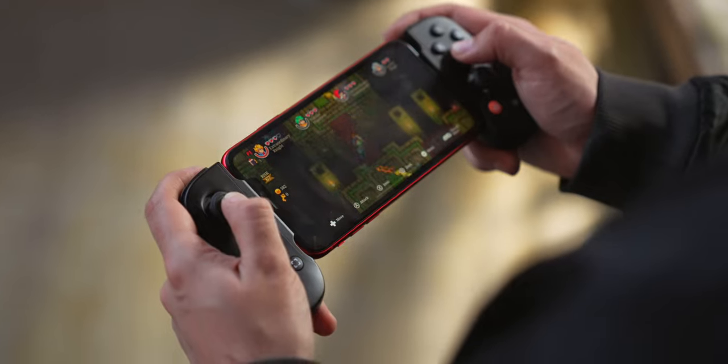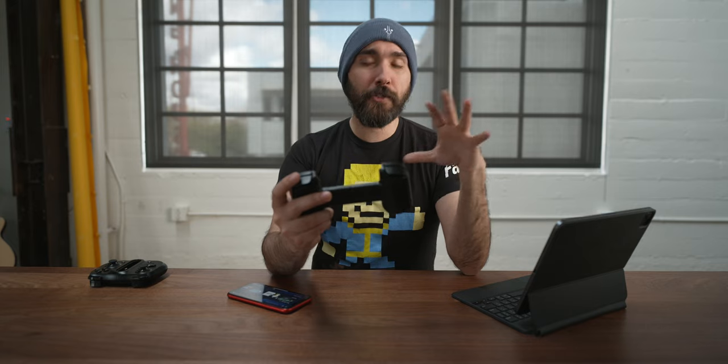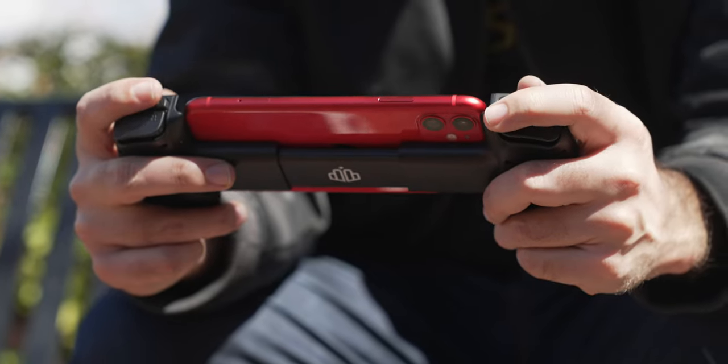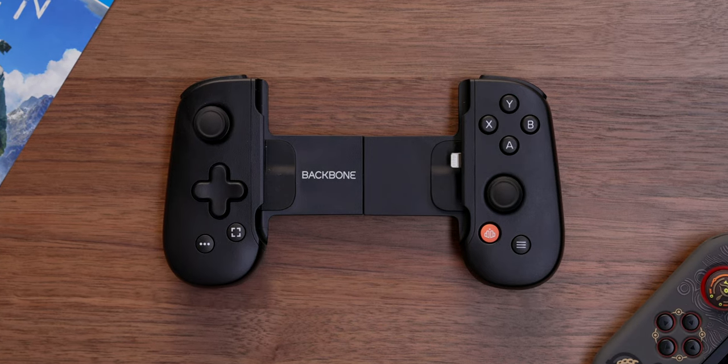Aside from that, this is pretty much better in every other single way possible. The sticks, the buttons, the triggers — everything feels really nice. In particular, one of the biggest differences I noticed is the D-pad. The D-pad on the Kishi is not great; it works and gets the job done, but it's not the best D-pad I've ever used. The one on the Backbone is a significant improvement. Moreover, while it is smaller in size, the density of the controller actually feels a lot nicer — it feels like a more solid piece of plastic with a stronger feeling to the body overall.